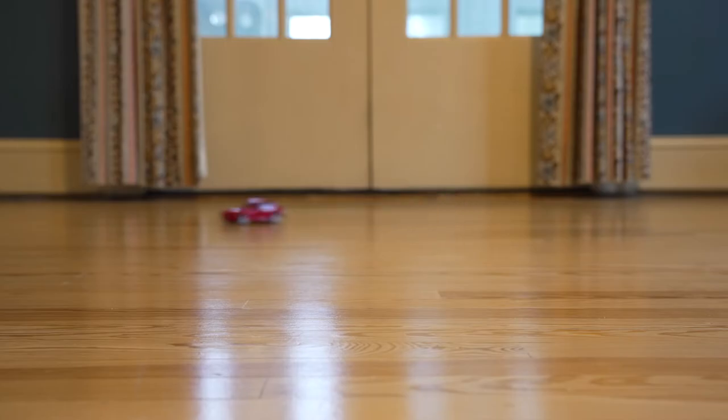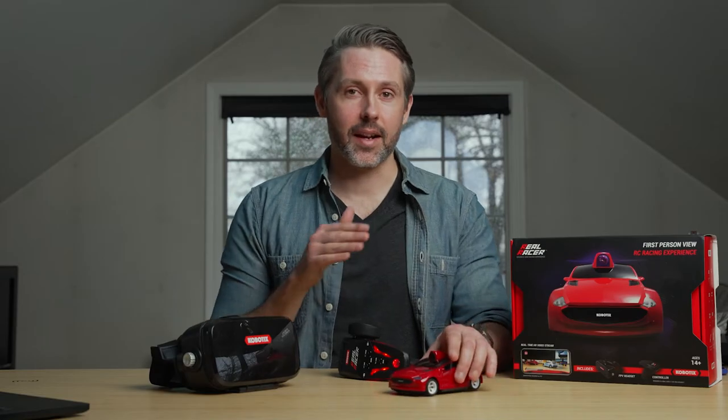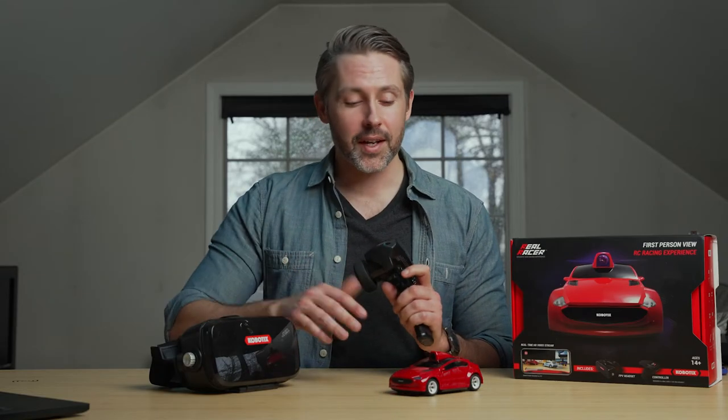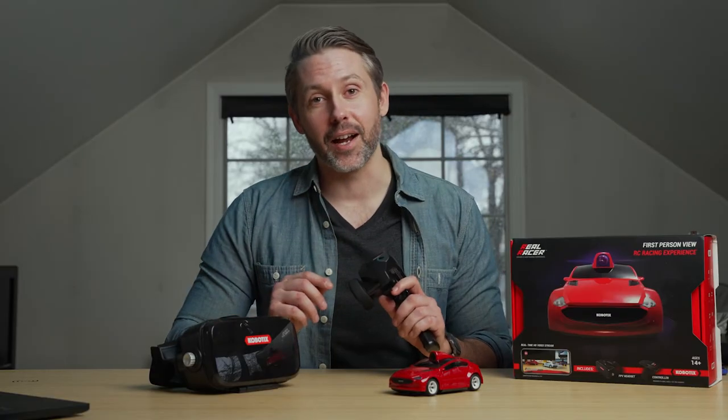When you have the speed cranked up on a hardwood floor, you can still spin out and drift a little bit. But for the most part, just spending time with it, getting used to the controls and learning how quickly you can go around corners — this has just been a lot of fun to play with.